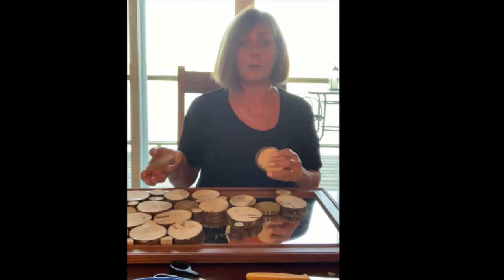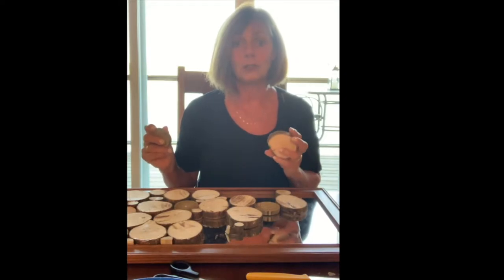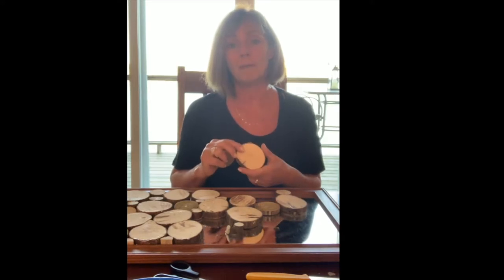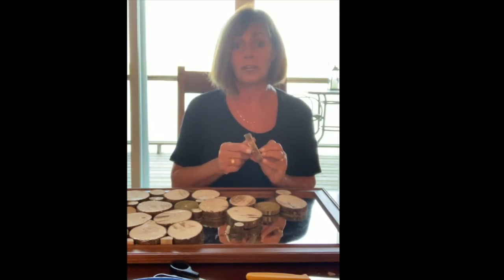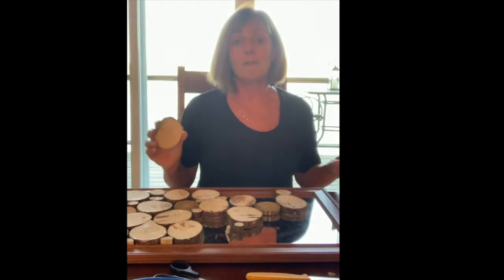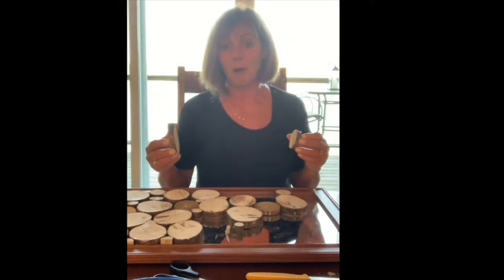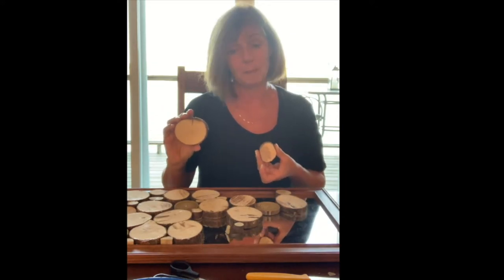I wanted a variety of sizes, so I went out into the forest, found some downed branches, and brought them back. Using a miter saw — you could also use a table saw — I cut my wood slices to be a quarter of an inch thick. What's great about using tree branches is that one end is larger and gradually gets smaller, so these wood slices are all from the same branch.